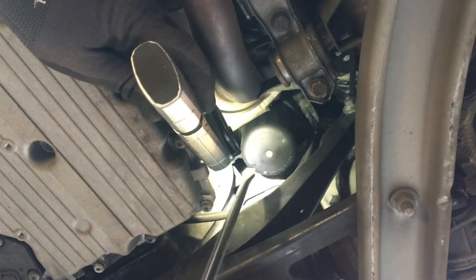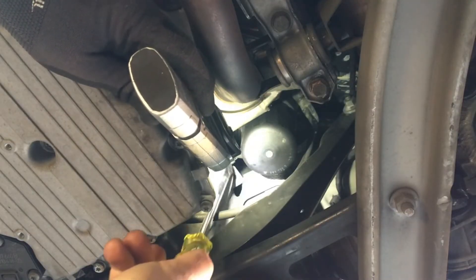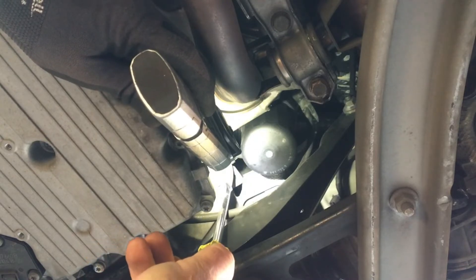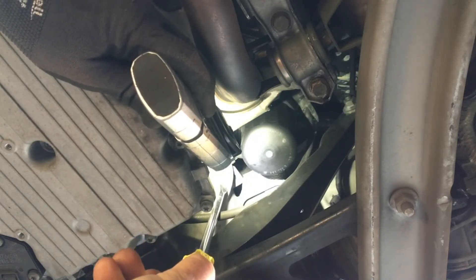The camshaft position sensor sits right next to the oil filter housing, on the bell housing in between the engine and the transmission.